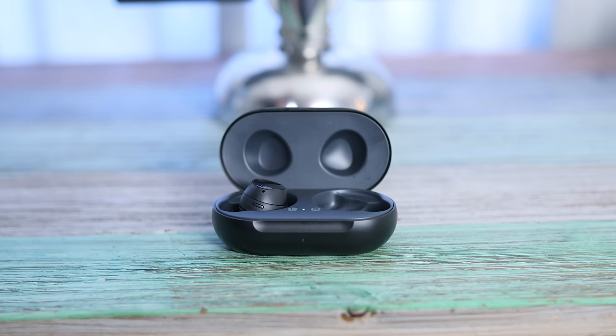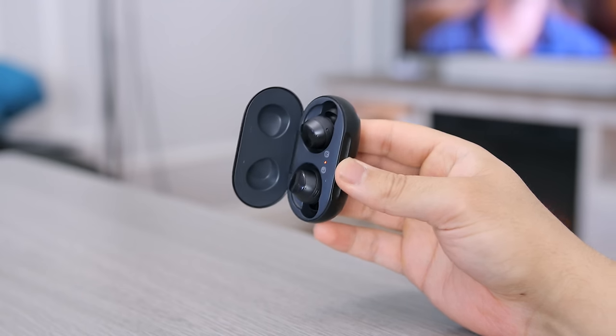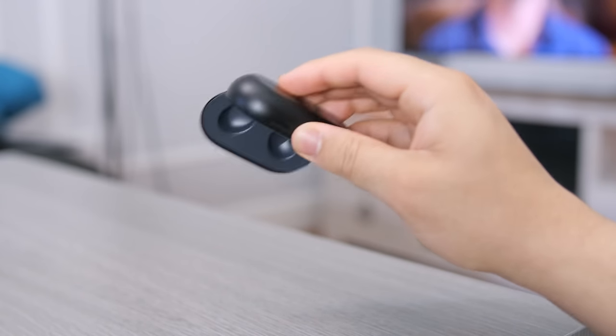The earbuds sit magnetically secured inside the case, but the magnets are not that strong. It doesn't take much force for me to shake them out of the case, which tells me that if the case takes even the slightest fall, those earbuds are going to go flying right out — so just a little precaution for you guys.